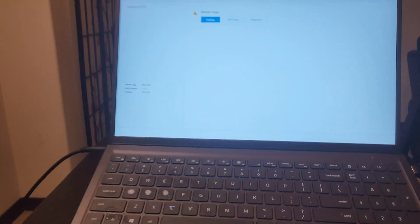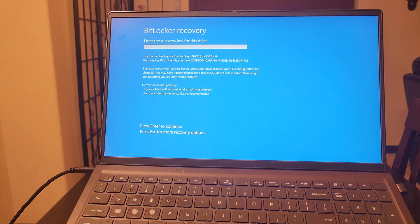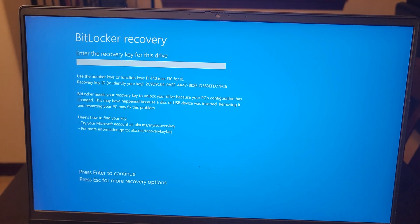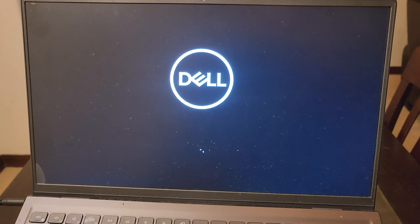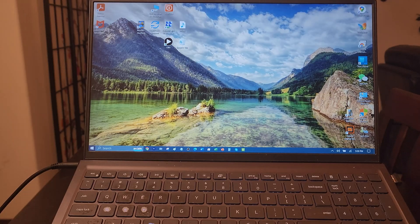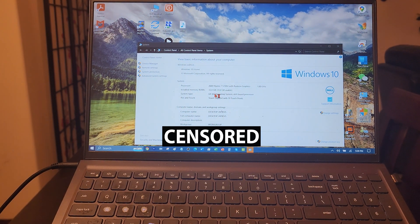I'm actually surprised — it asked me about a memory change. I thought this would be a direct plug-and-play. Looks like you're going to have to find your recovery key — I know mine, so I had to enter it. It looks like it's starting up right now. So far so good, no errors. For the moment of truth: since it started up, that means it recognized the RAM, because if you didn't install it properly it would not even start up. There you see it — 32 gigabytes of RAM. Thank goodness.